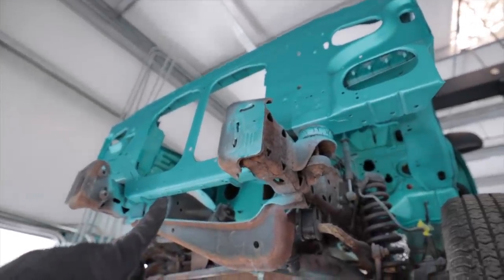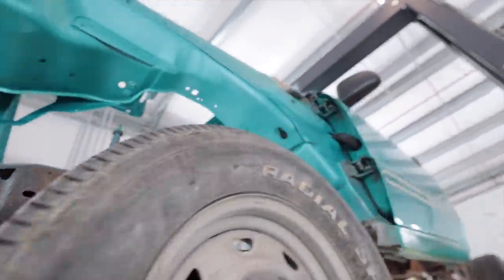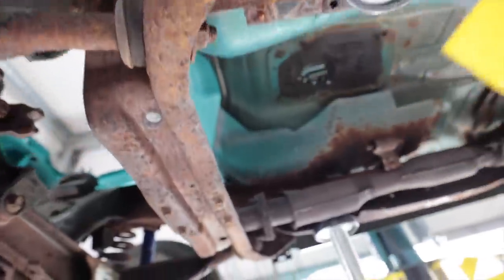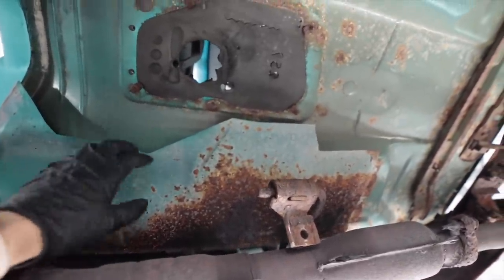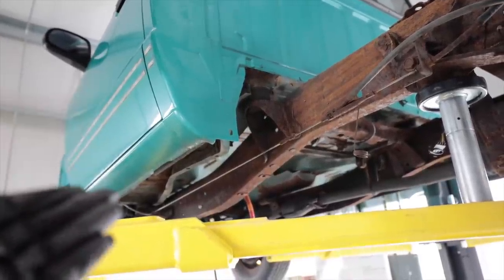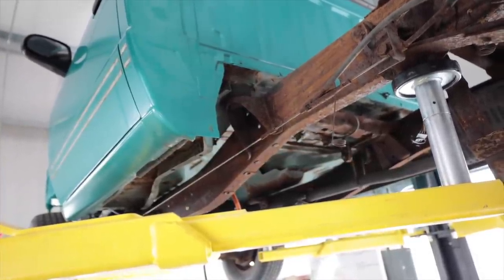Now that I got a fresh new core support that's rust-free and everything's been painted, and the rest of the engine bay is now rust-free, I have to deal with all this down here. Luckily, like 80% of it is on the heat shields, which just come right off. Luckily, this truck will never see New Hampshire road salt again because I live in Arizona, so there's really no issue of the rust ever returning if I don't remove all of it — it would probably take like 500 years in this climate.